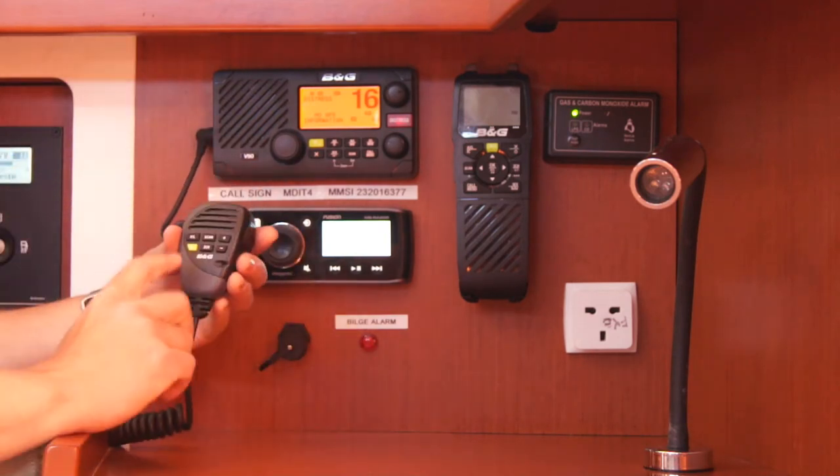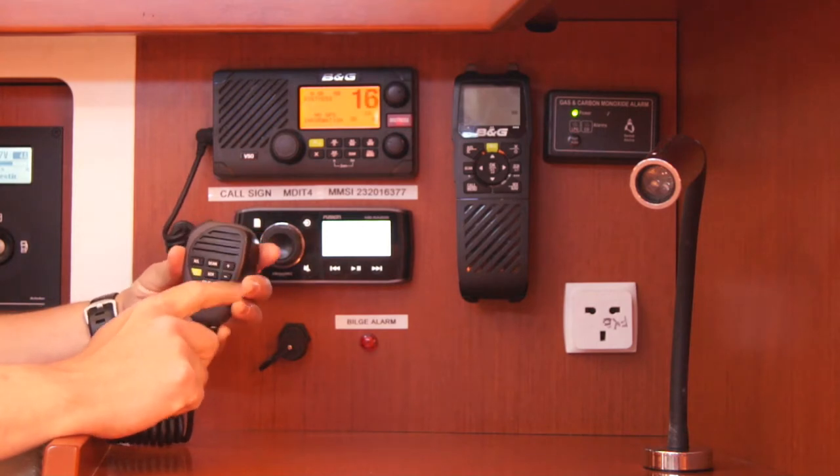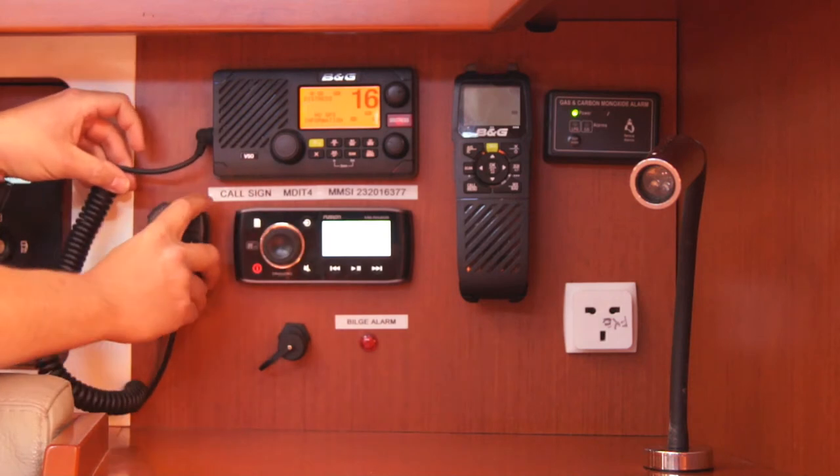The fist mic has a channel 16 button, up and down channel buttons, and high and low frequency buttons as well.